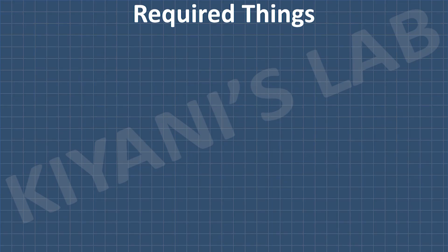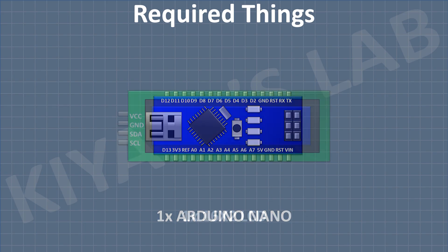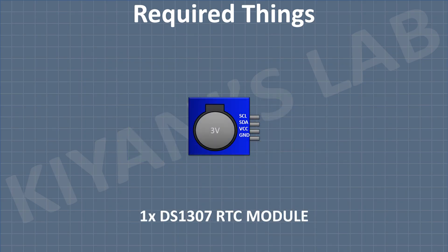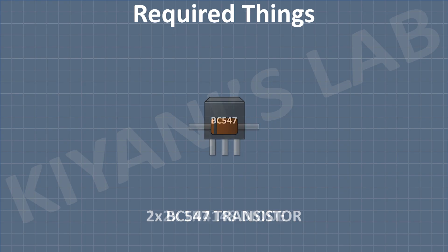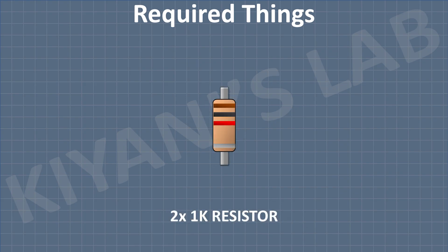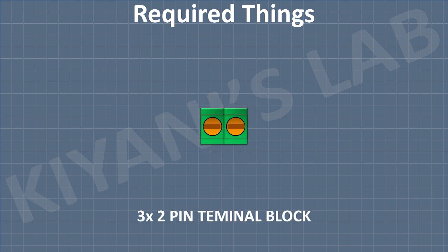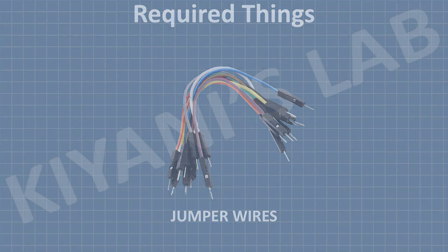These are all the components we're going to need for this project.